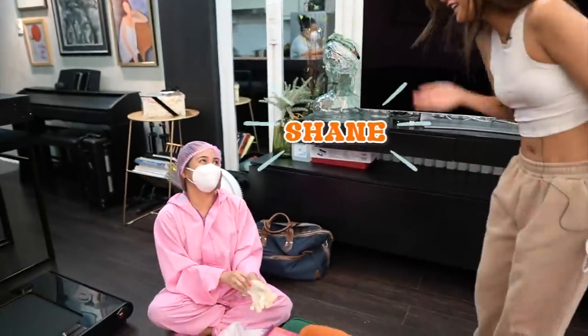Nandito na si ate. Oh my god, sorry, I forgot your name! Ano yung name? Shane! Tinanong ko na kanina eh! Ate Shane, nandito na si ate. And since, you know, sa protocols and all, pwede naman magpa-home service, but she has to wear PPE.